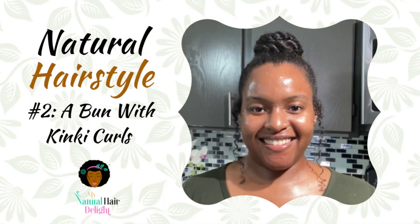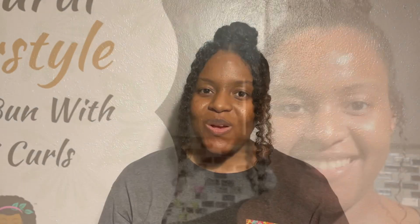This hairstyle is something that I've never worn before. I usually rock my bun with the kinky curls on the side — I think that was Natural Hairstyle number two. This is a little different. I have my bun here and then I have a part in the middle and I did the twist out on each side. I just did a small strand on each side, made sure it was even, and just twisted it and let it all out.